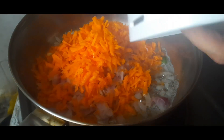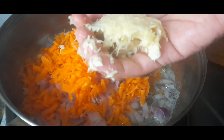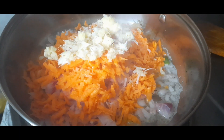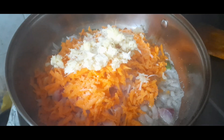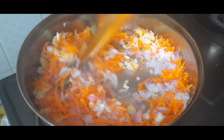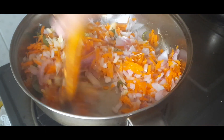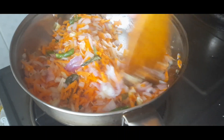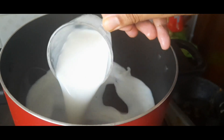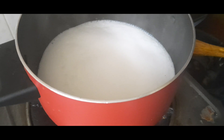We are going to add 2 to 3 carrots. Now let's mix the vegetables together and add 1 glass of liquid to the pan.